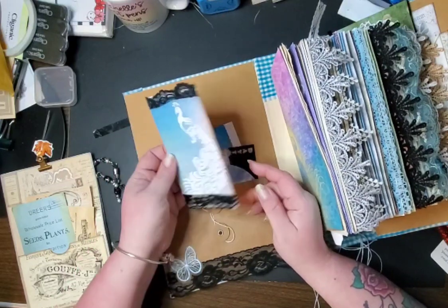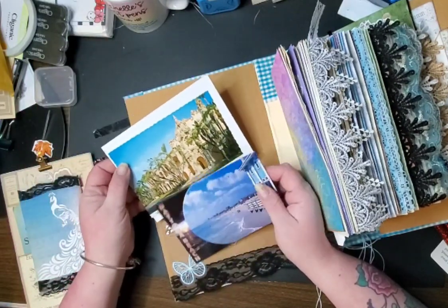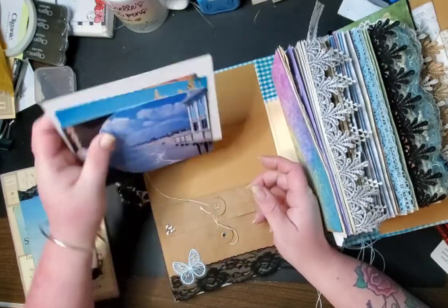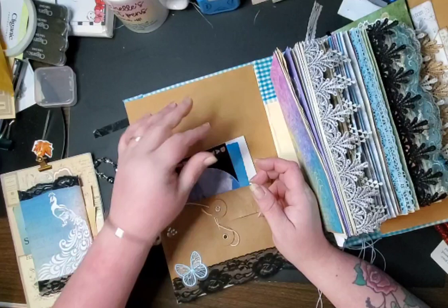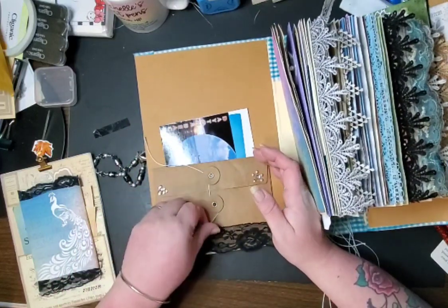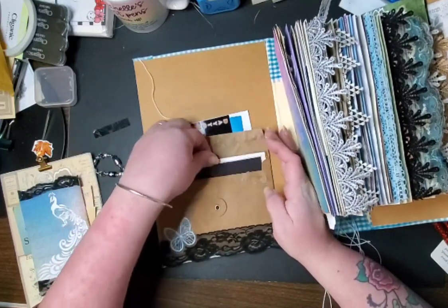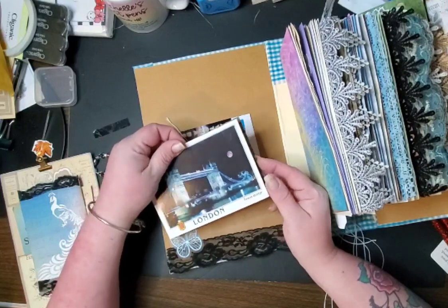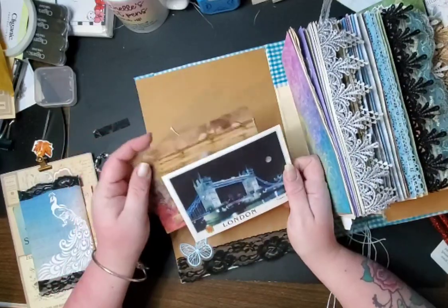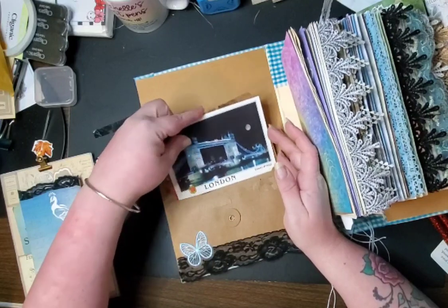The journal card has some lace and a peacock. I have some postcards in here — my mom loves postcards. Thanks to a lot of people in groups, I had postcards being sent to me from all over the world and I really appreciate that. We have an envelope here with some more postcards. Some of these are brand new, some are written on, some are vintage — it just depends.